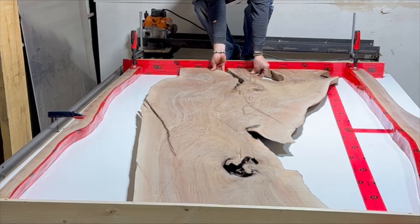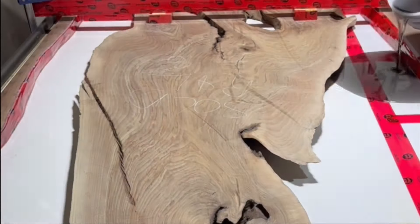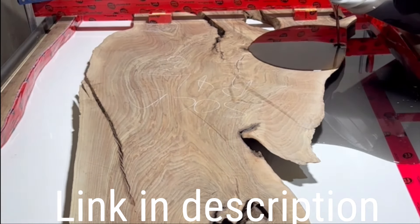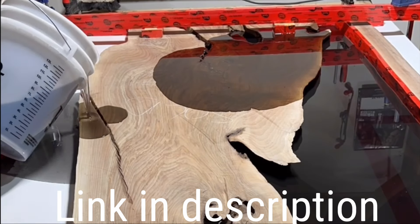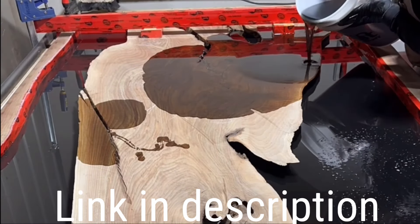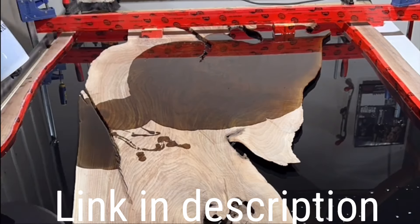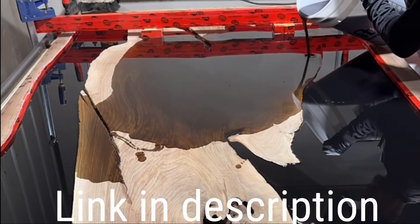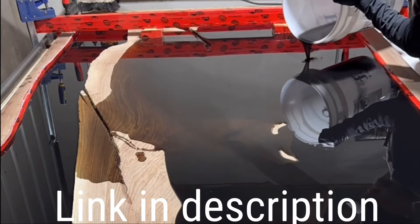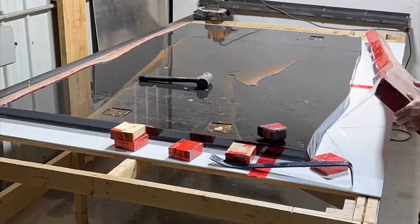The resin of choice for this table is a deep casting resin from a company out of Quebec called Designer Epoxy. I've been using their product for a while now and it's never steered me wrong — I've got nothing bad to say about it. This was about a 60-liter pour, maybe a little bit more — probably one of my bigger pours for a single slab table, so it was making me a bit nervous. One important step is to clamp your wood down, because the wood is going to want to float in the resin, and if it floats overnight it's a pain to push back down — you introduce bubbles and things get ugly.